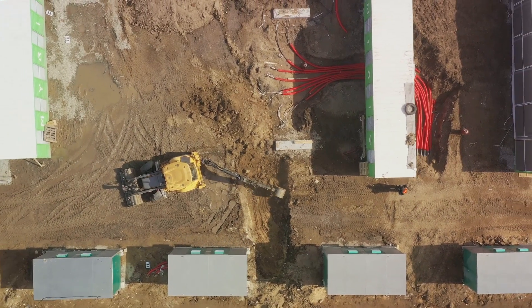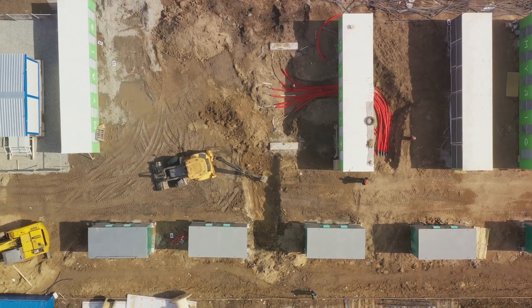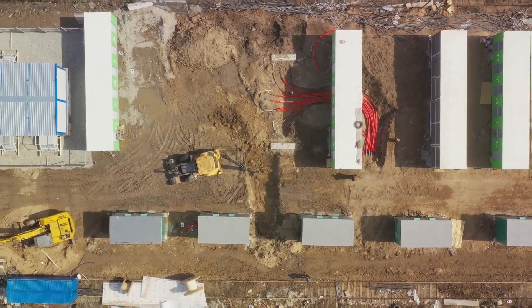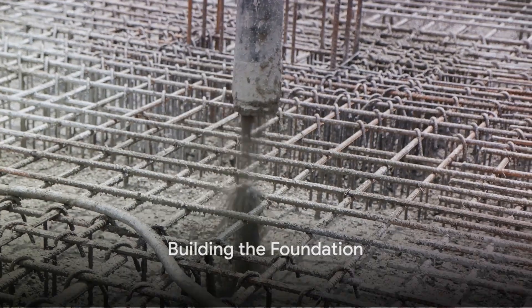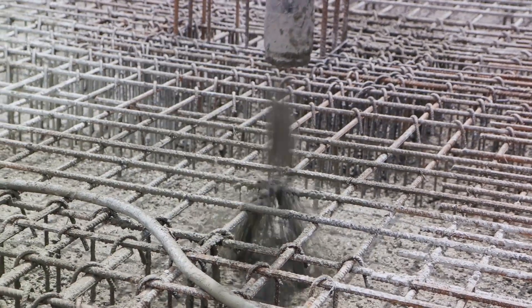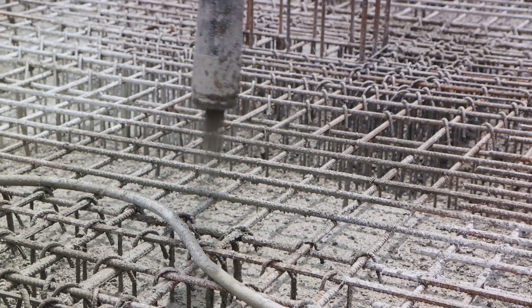The designated area is excavated using heavy machinery. This process is quite a spectacle as a massive hole is dug to create the base of the pool. After the excavation, it's time to lay the foundation. Steel rebar is installed for structural support, creating a grid-like framework within the excavated hole.